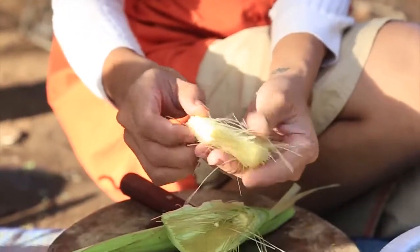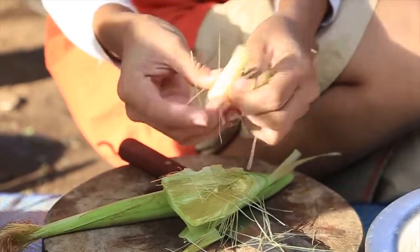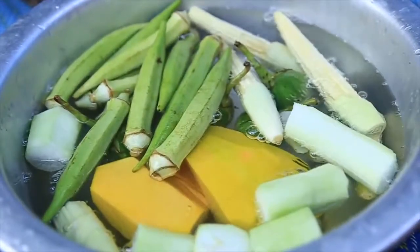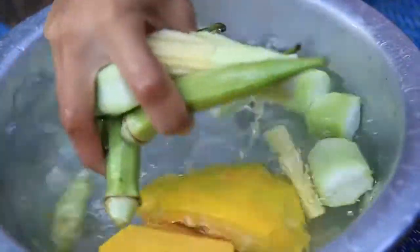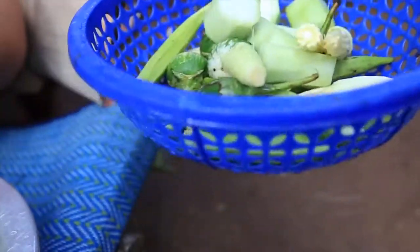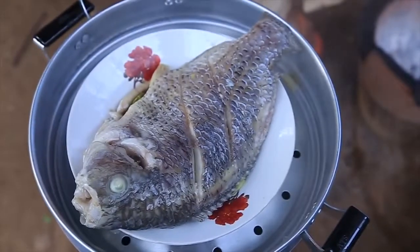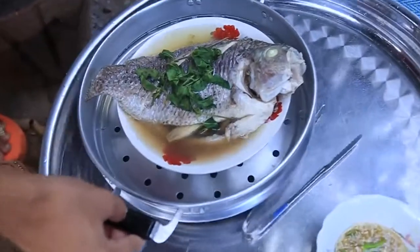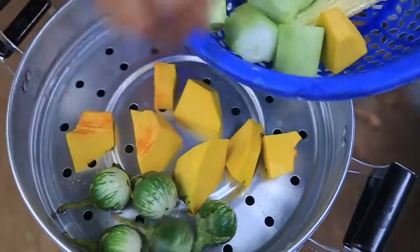We're going to take a cup of soy sauce, pepper, cheese, and soy sauce — 1 pound of soy sauce. I'm going to make the best of my opinion.